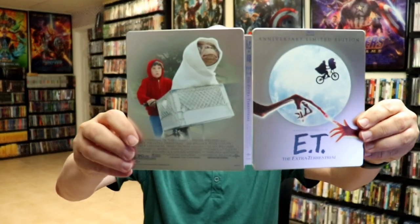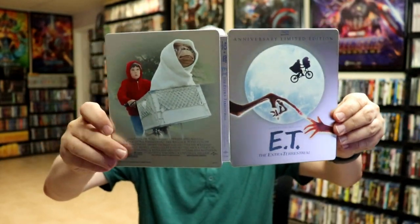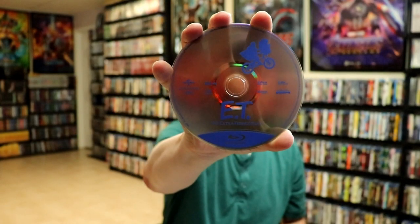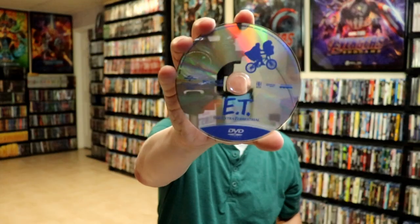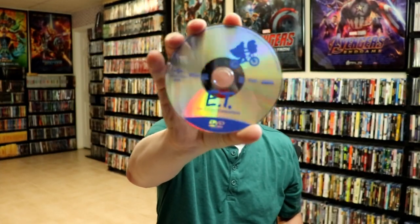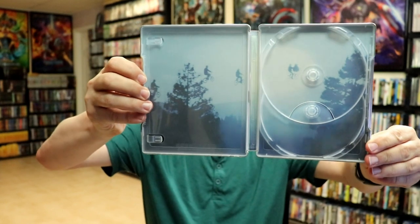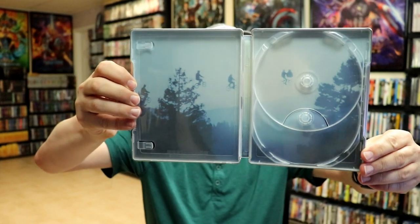We open it up and we have our front and back together. Then on the inside we do have our Blu-ray disc with a little disc art. And we have a DVD disc with the same kind of artwork. Nice and shiny. And we do have some interior artwork of the kids flying up with ET in the basket of the bike.